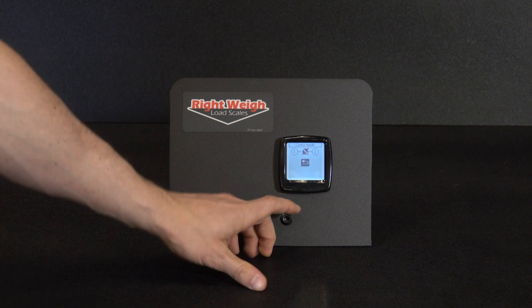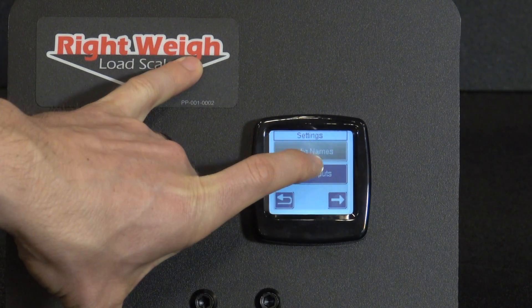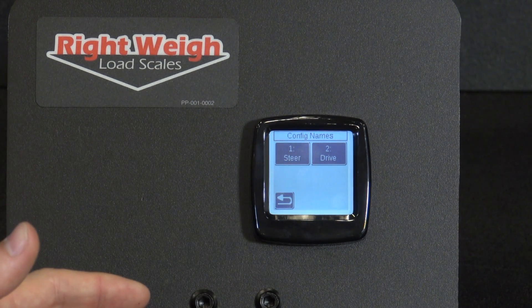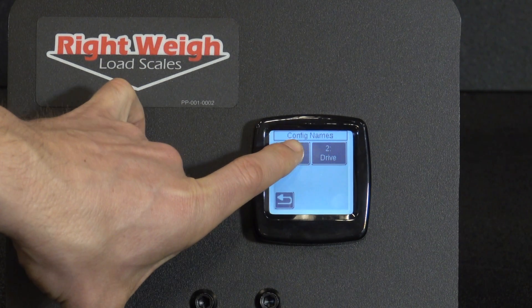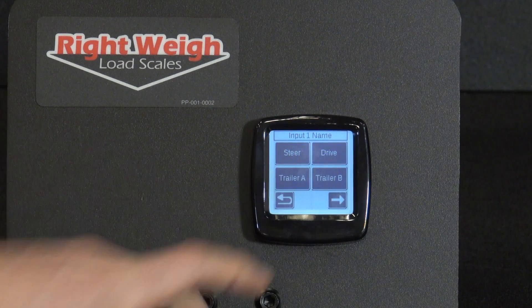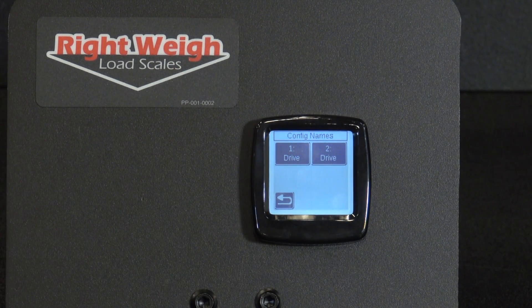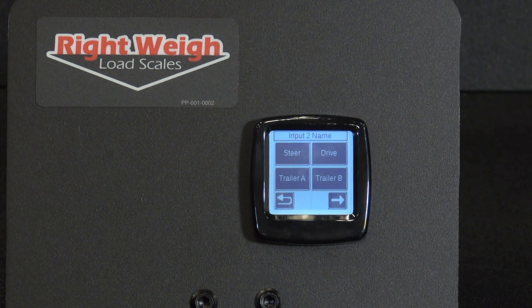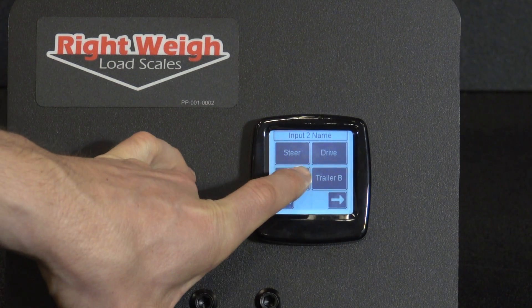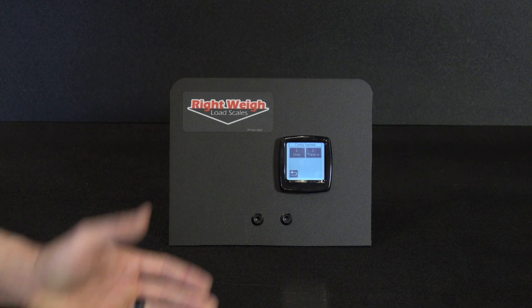We're going to hit the back arrow, then click into configuration names — this is where you're actually going to name the two sensors. First we're going to click on one, which is currently your steer, and change that to drive, because that's where your first sensor is going to be hooked up. Then we're going to click on two and change that sensor to Trailer A, because that is where your second sensor is going. Now you have officially changed the configuration names.